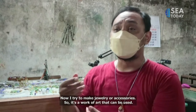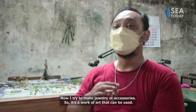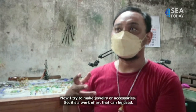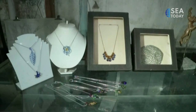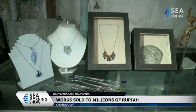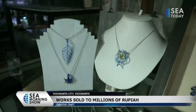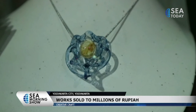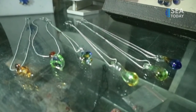Ivan has also tried to develop accessories that can be worn as art. Who would have thought that this work of art made from waste has a very high economic value, from hundreds of thousands to millions of rupiah, depending on the size and level of complexity.